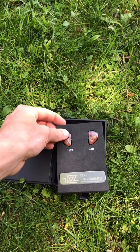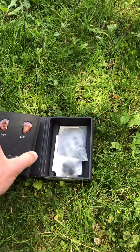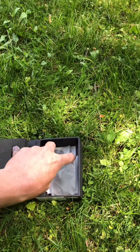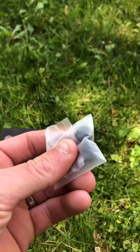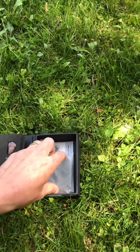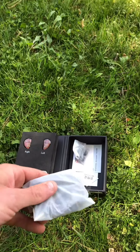I'll go ahead and show you the bottom half of this. Here's the wires. This right here is just extra foamy earbuds to fit your ears. And here's the wiring for it.